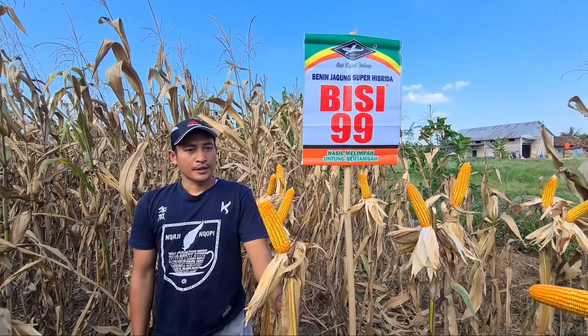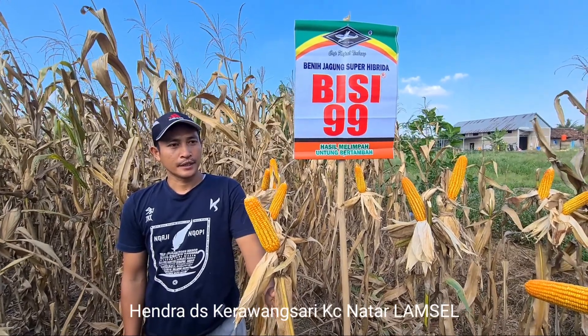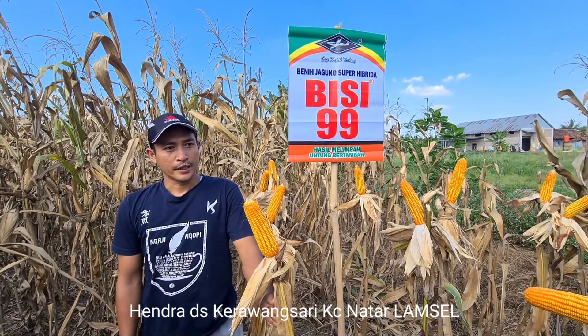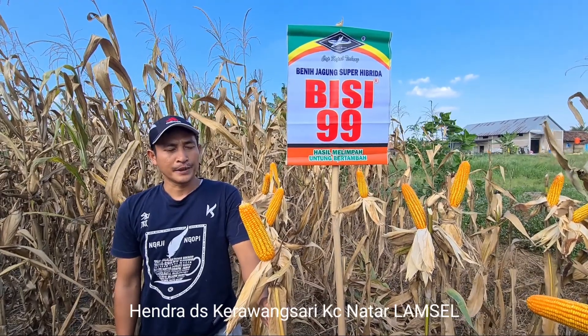Assalamualaikum warahmatullahi wabarakatuh. Perkenalkan, nama saya Indra, dari Desa Kerawang Sari. Alhamdulillah, sore hari ini saya berada di lahan tanaman saya, yaitu Bisi 99.